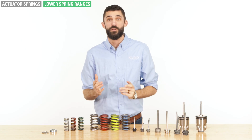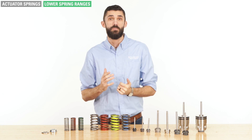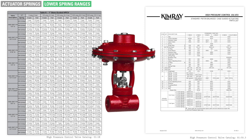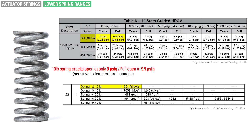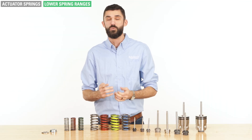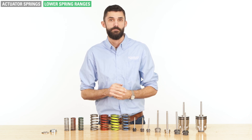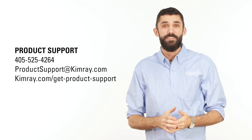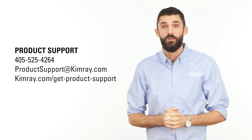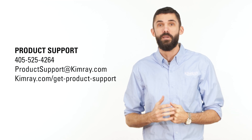Lower spring ranges are used for low pressure applications, or where a high pressure control valve needs to be more sensitive to changes in supply pressure. A 1-inch high pressure control valve being used in a burner application is a good example of this. Using the 10-pound spring also allows you to use lower supply pressure in applications where 30 psi may not be available to fully actuate the control valve. If you have questions about selecting or using any valve trim in your Kimray regulator or high pressure control valve, reach out to our product support team by phone, email, or chat today.